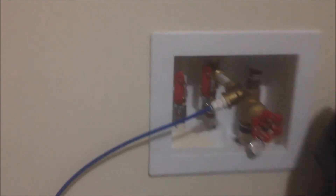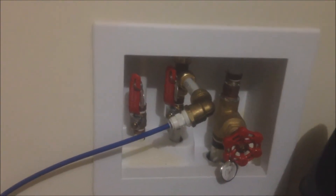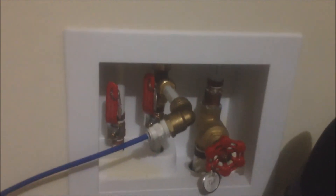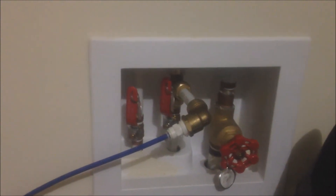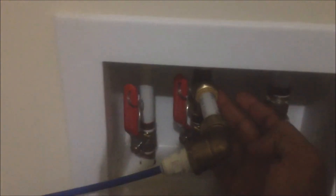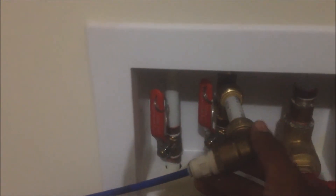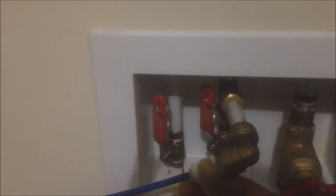I had to use my shark bite fittings — it was a half inch pipe, so I needed a three-way T shark bite fitting to a half inch shark bite fitting with a female thread, and used the male thread adapter to quarter inch OD. That's what you see going on there: three-way shark bite, the adapter half inch to thread, and then the male thread to quarter inch OD, with a little cutoff right here.